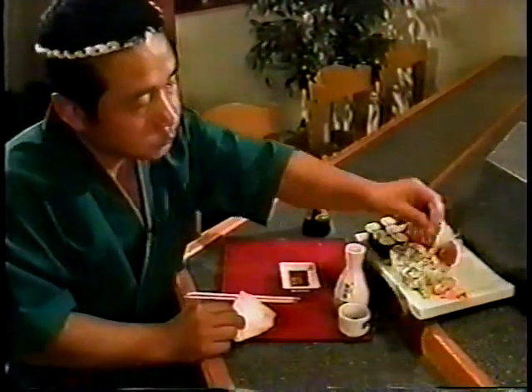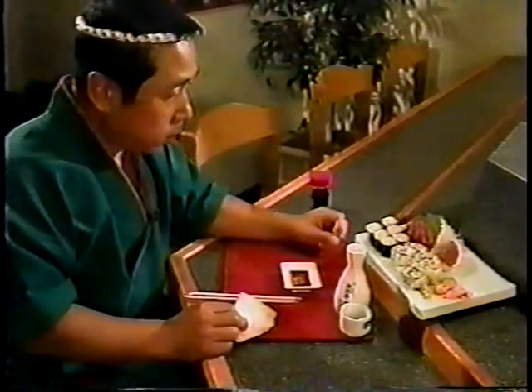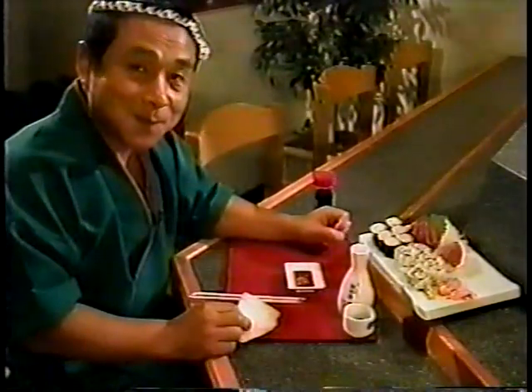Ginger should always be eaten between different sushi. Ginger serves the purpose of cleaning the palate so one may enjoy the full flavor of each sushi creation.